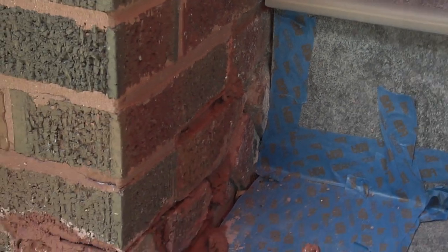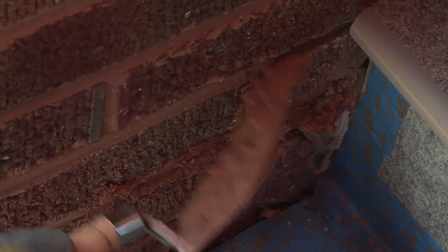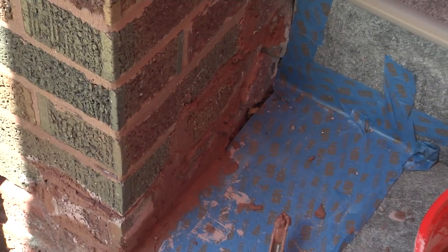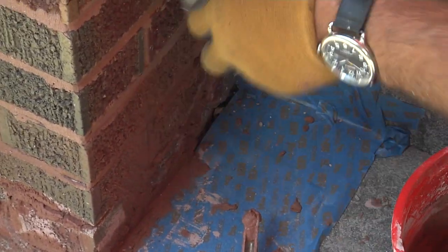Now once the bricks are back in place, you want to fill those joints with the mortar, but try not to get it all over the brick because then it'll look like a mess. If you take a little broom like this, kind of brush it away and get rid of the excess. Actually, if you dampen it too, that'll help as well.